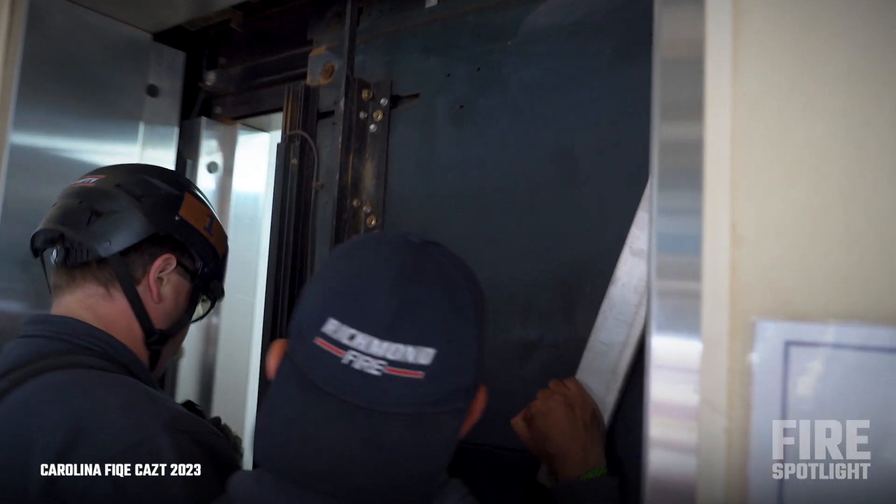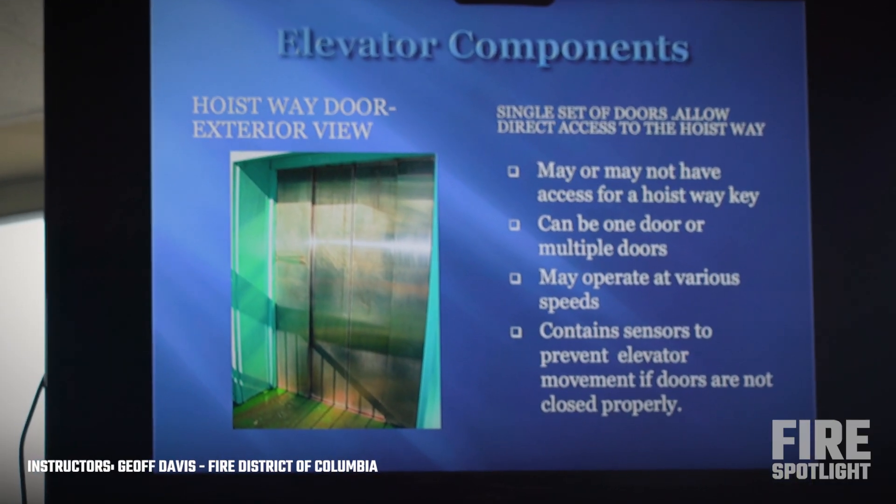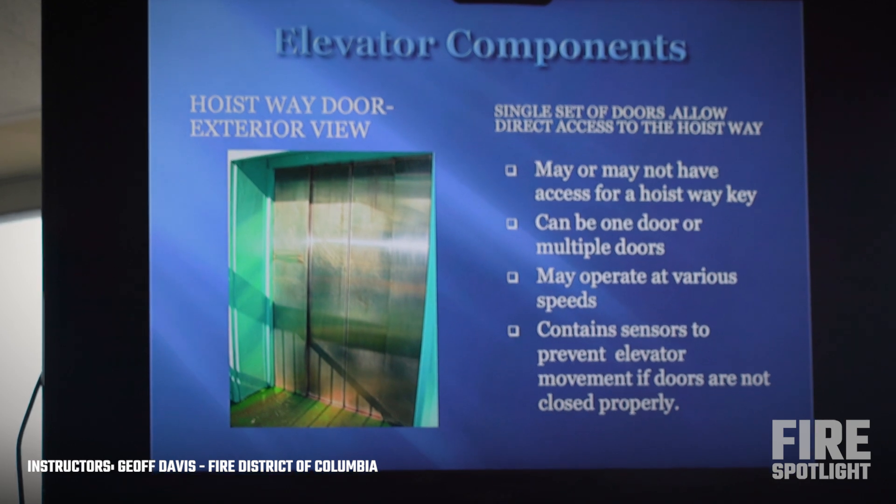Looking at elevator doors, they can be called either single speed or dual speed — that actually has nothing to do with the speed; it has to do with how many sections of door. Looking at this one, there are four sections going to open in the middle and come across. There might be a single door, which is called single speed, or there might be a couple of sections coming from one side or the other.